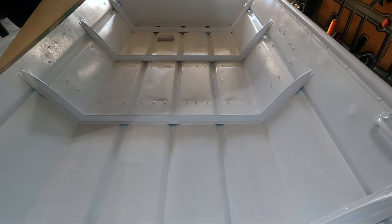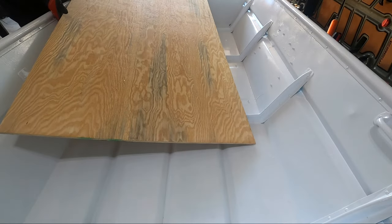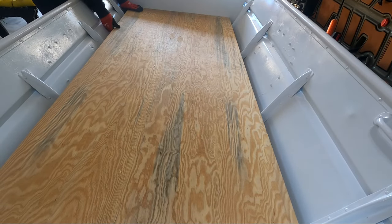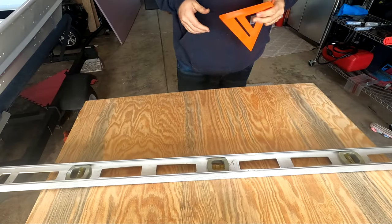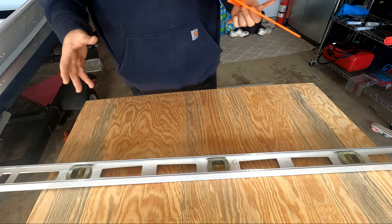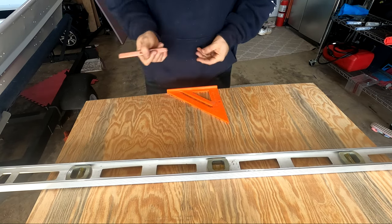Even though this is thinner board, it's still wood, so it's still pretty heavy. What I'm doing now is cutting off about a quarter inch from the end to give it a little bit more clearance for the carpet once the carpet gets wrapped around the edges. I'll mark this off and see how that looks.